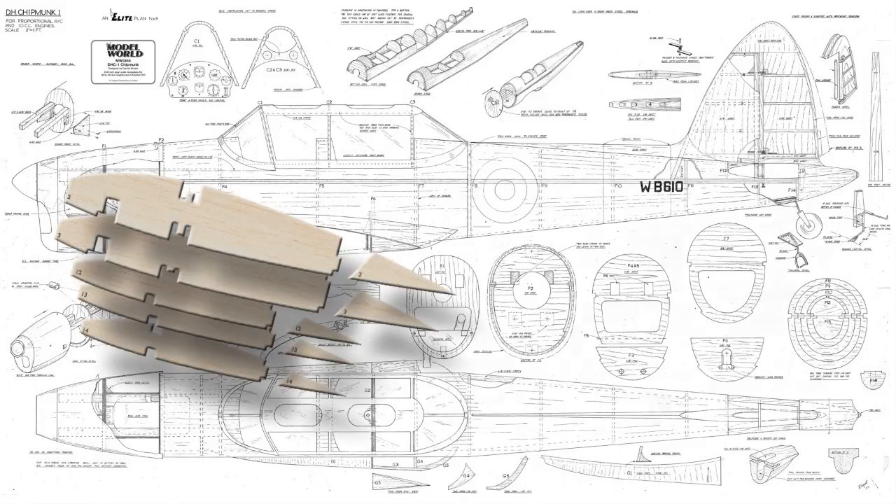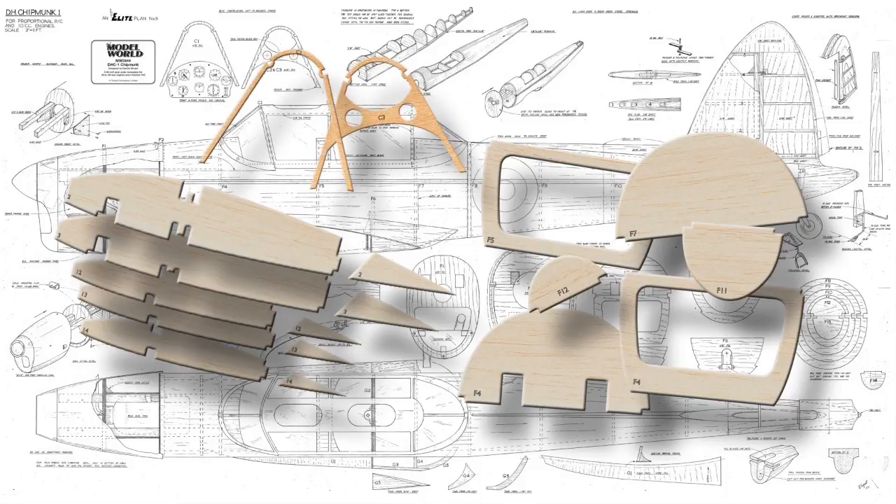That would include wing ribs, formers, canopy formers, and the other parts that would normally take a good deal of time to produce by traditional methods.